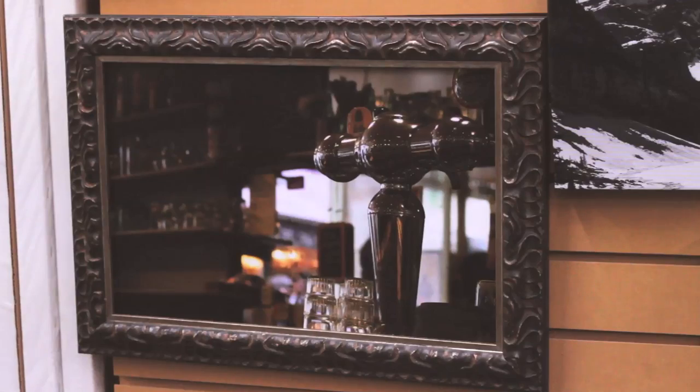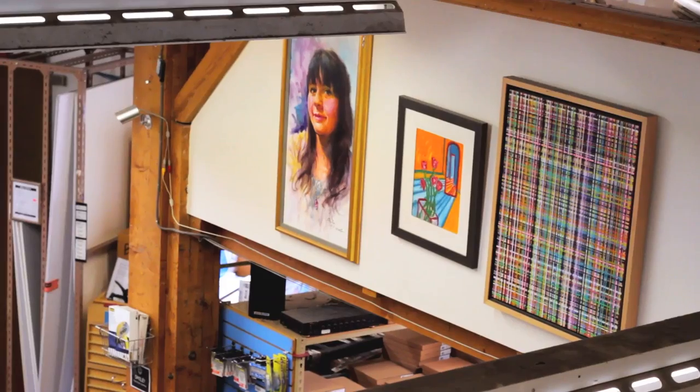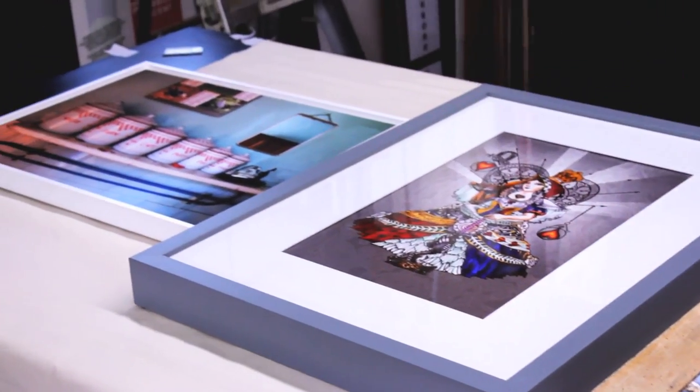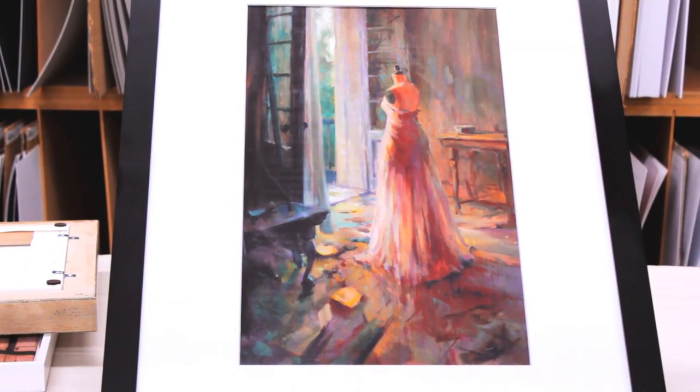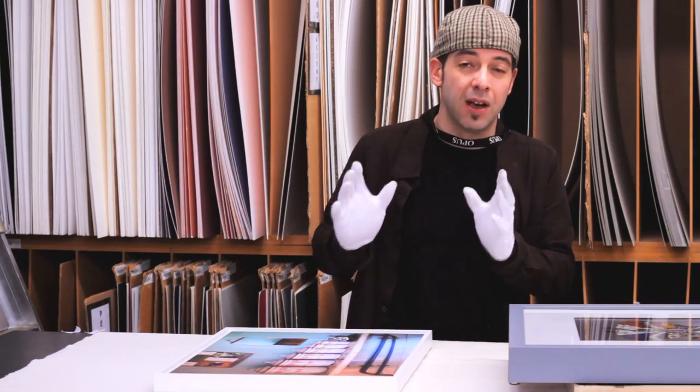As you can see, once you've finished assembling your piece at Opus you're ready to take it home. You can hang it on the wall, invite your friends over, pop the champagne bottle and show it off. I just want to thank you for watching this video — I hope you enjoyed my introduction to framing at Opus. As you can see, with all the choices that you have, you can create something absolutely beautiful for your piece. Thank you.